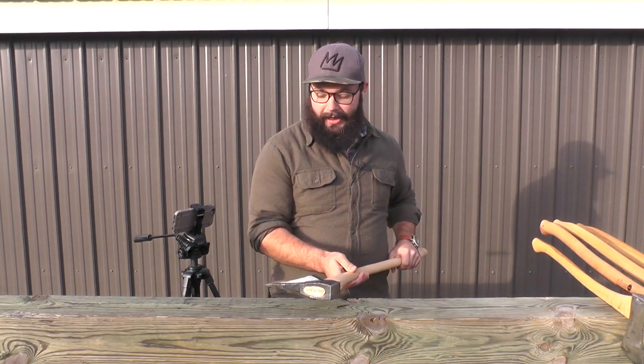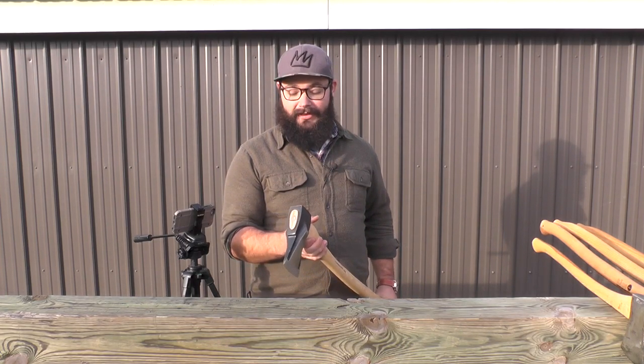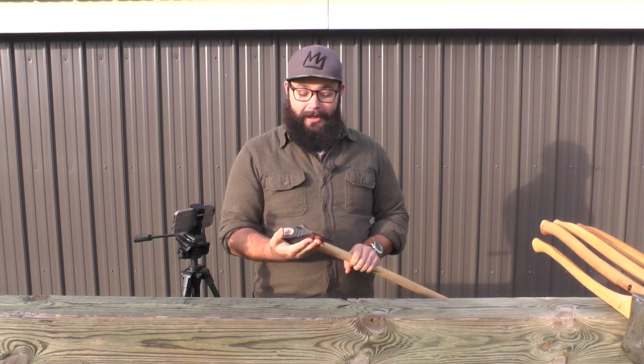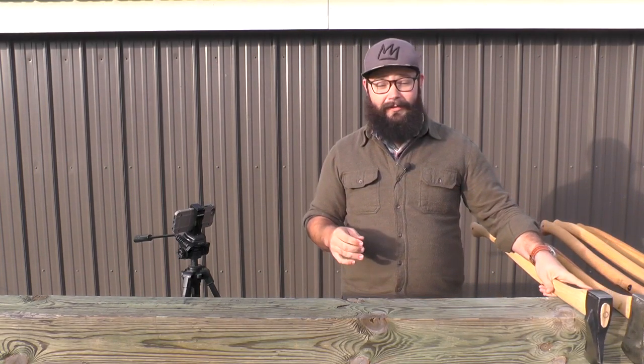You're going to need something like this — a German pattern splitting axe. You can see the cheeks are super wide like a splitting axe, and it has a super huge pole for driving big wedges. It's a heavy head. This is not good for felling or limbing — it's good for splitting. If splitting is 90 percent of your work, this is exactly what you need. So when you're out there evaluating which axe to use for your homestead, use some common sense and really decide what you're going to be using it for, then choose based on that.